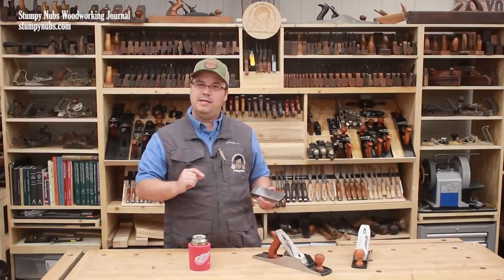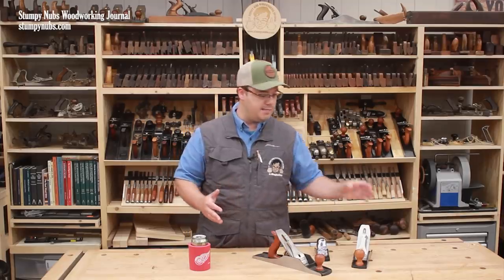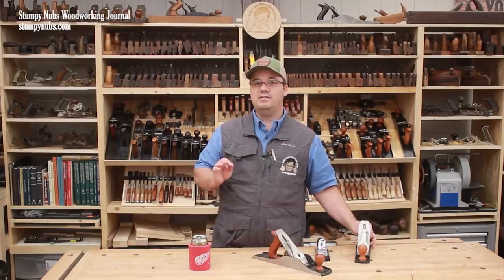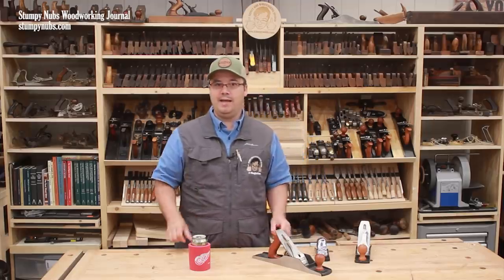Now, if a block plane is the best tool for small tasks, what about other hand planing tasks that a power tool woodworker may encounter? Is the number four the right plane for those? I don't believe so. In fact, despite conventional wisdom, I don't even think the number five jack plane is necessarily the best choice as your second hand plane.